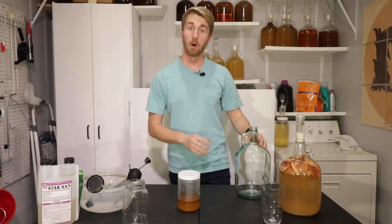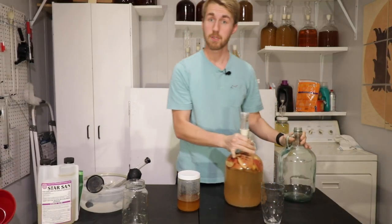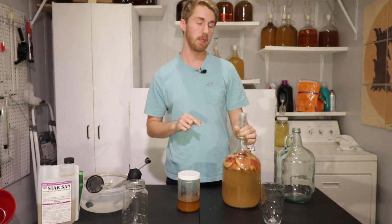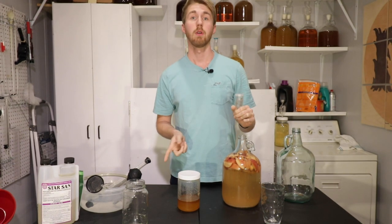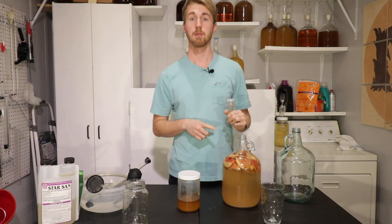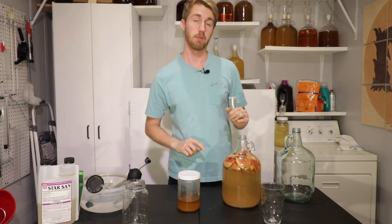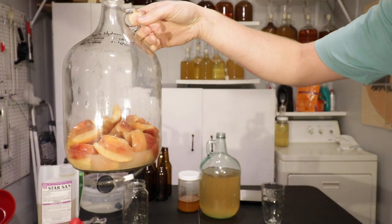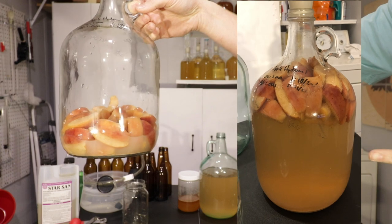The apple hydromel has finished its secondary fermentation. The apples have been in here for two weeks. We're going to go ahead and rack it over, do a taste test, and do some things. We have finished moving it over — this is what it looks like currently, and this is what it looked like before I racked it over.